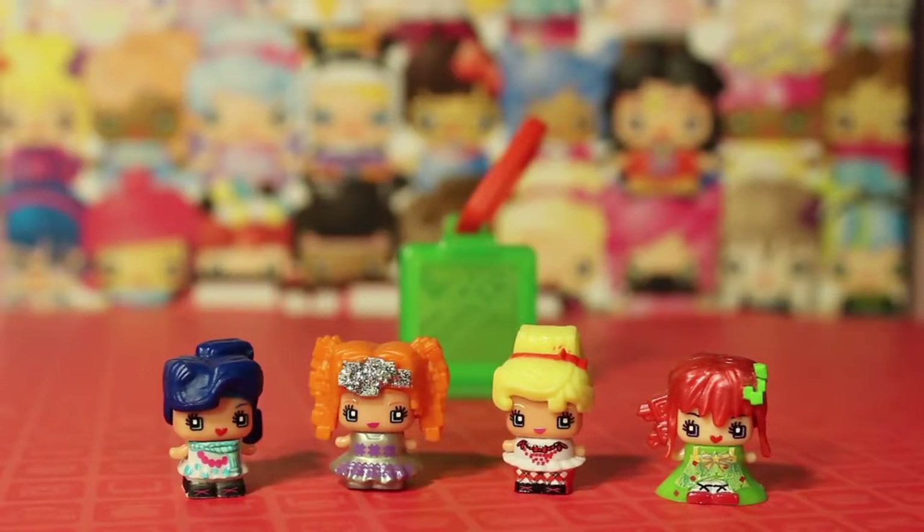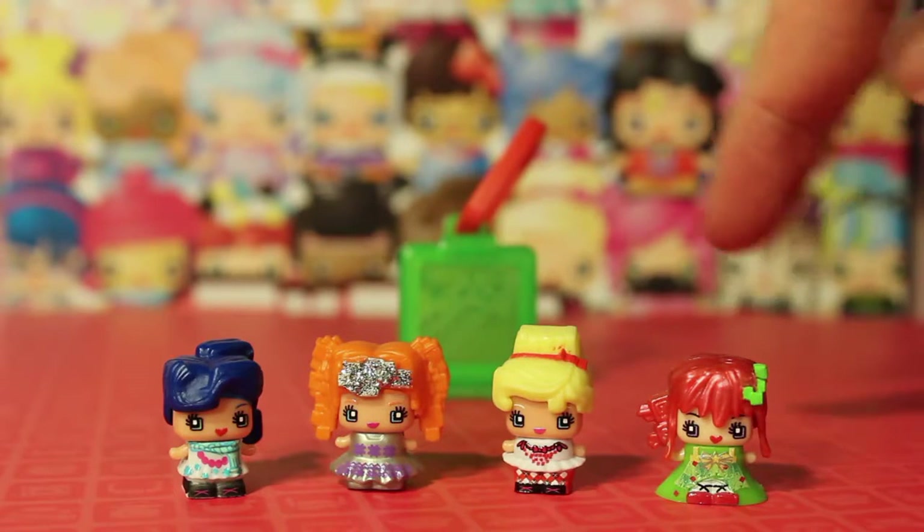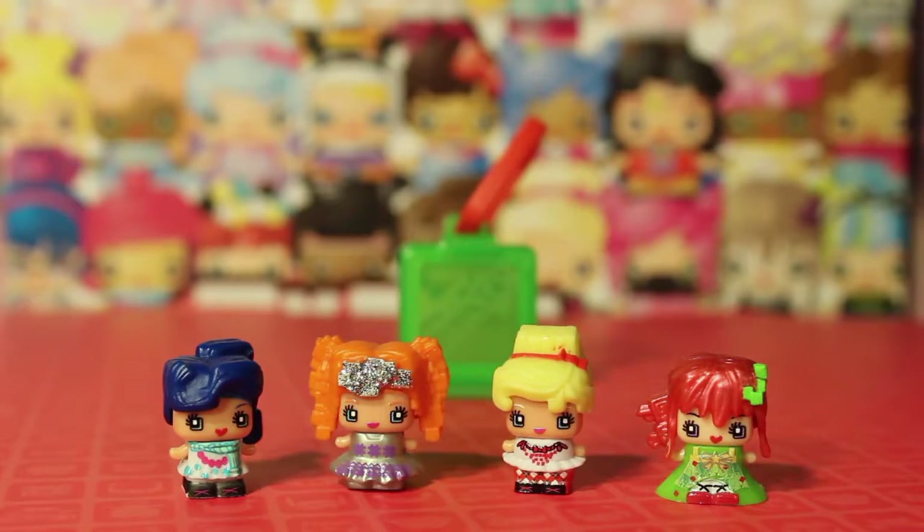Here are the four My Mini Mixi-Qs all dressed up in their holiday splendor. They came out really cute. I love how festive and shiny they are — it's a very shiny set. There's a little metallic hairpiece here and a little glittery hairpiece here, so it's very festive.